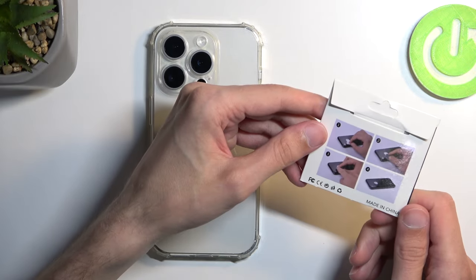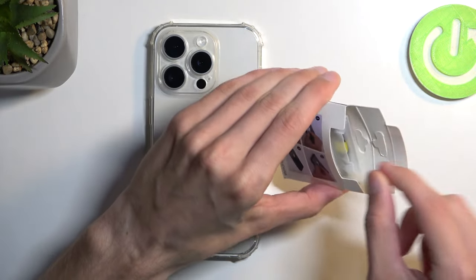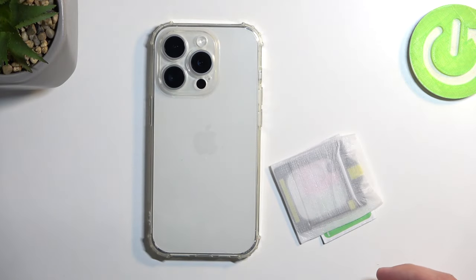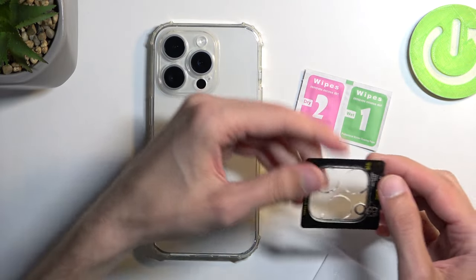So on this one that I have right here, we have a little image showing how we can apply this. Let's be honest, it's not complicated, so I'm going to take out whatever is in the package — which is basically it. Here we got wet and dry wipes and the actual lens protection.